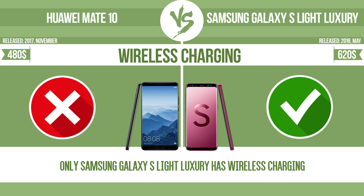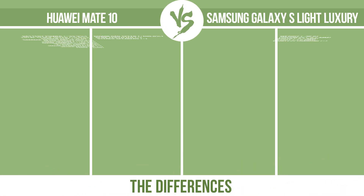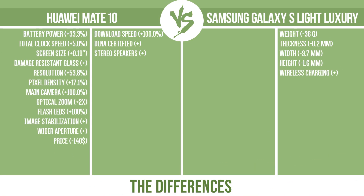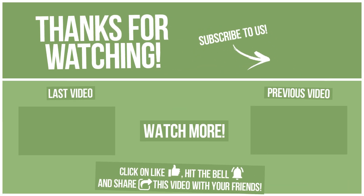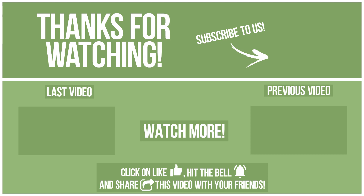The manufacturer offers a branded wireless charging kit. To charge the device, you simply put it down on its charging base. Now let's see the differences. If you want to compare in the next video, please click like, hit the bell, and share this video with your friends. Also, write in the comments what you want to compare in the next video. See you soon!